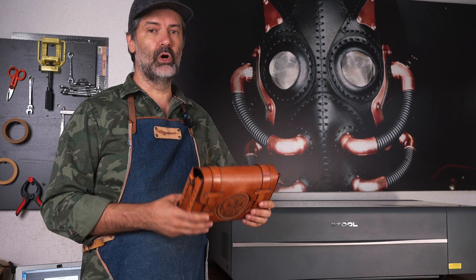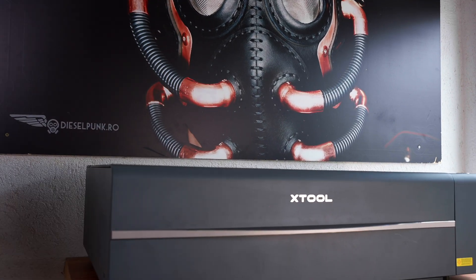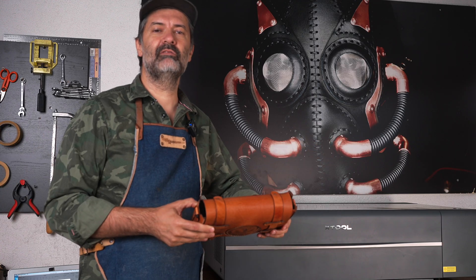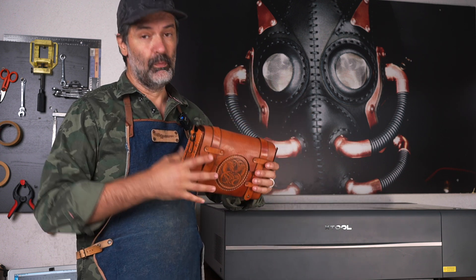My name is Tony and today I'll show you how to make this bag from start to finish using the X-Tool P2 laser cutter. Welcome back everyone, today another demonstration of what the X-Tool P2 laser can do for you.